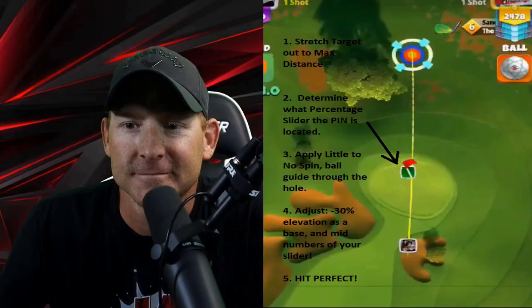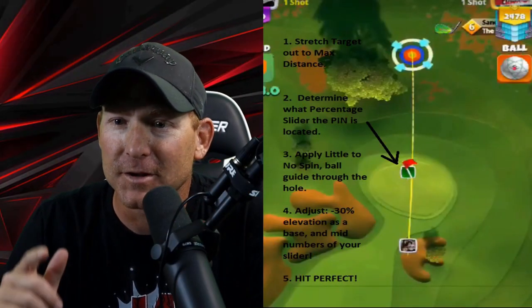Alright guys, it is finally time to talk about a method that we can use on our rough irons and sand wedges. This has been going around social media a little bit, but I'm going to show you some replays today. We're going to talk about a method that I want you to go out and use and see how effective it is for you. Leave me a comment below and let me know how this is working out. I'm going to keep this short and sweet, so let's get right into it.